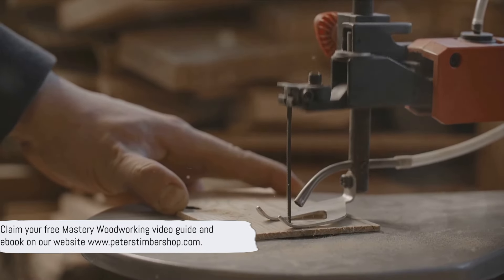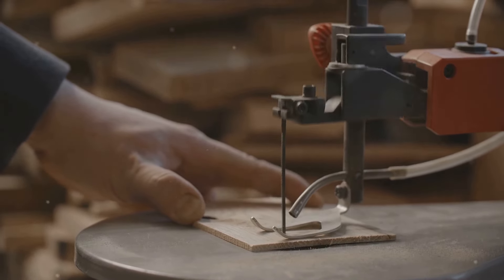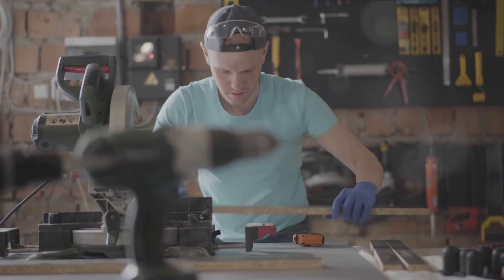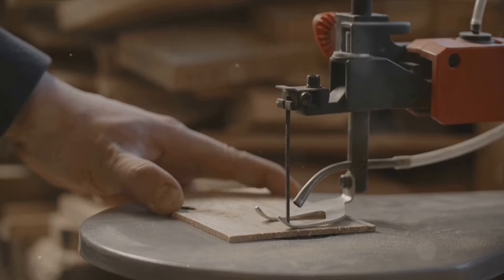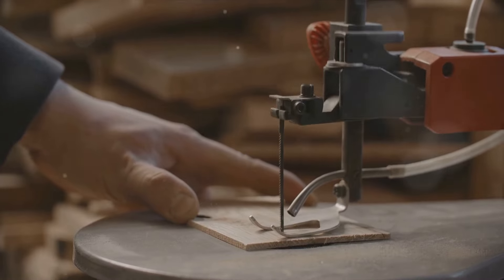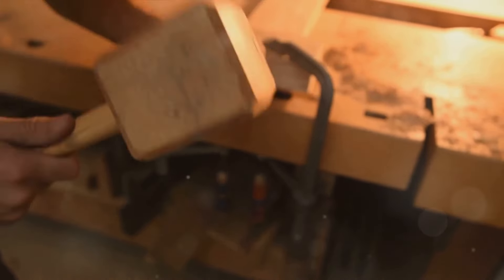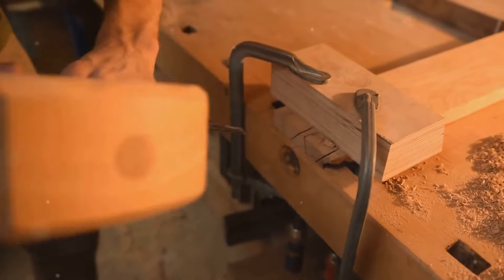But where does one start? Every journey has to start somewhere, and so does the journey of mastering woodworking. Every master was once a beginner, and each one of us has to start with the basics — understanding the tools and the techniques that are needed. With the right guidance, anyone can become a master woodworker, and that's where we come in. We offer a free mastery woodworking video guide and an e-book on our website, www.peterstimbershop.com. Our guide is designed to help you understand the basics and gradually build up your skills, whether you're a novice or a seasoned woodworker hoping to enhance your skills.